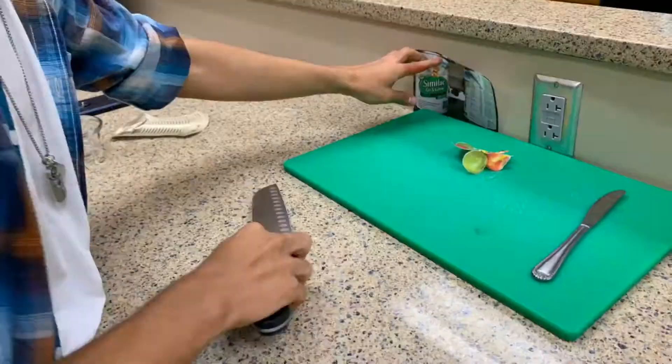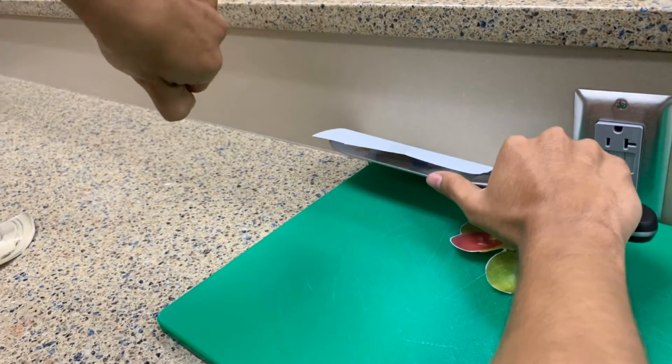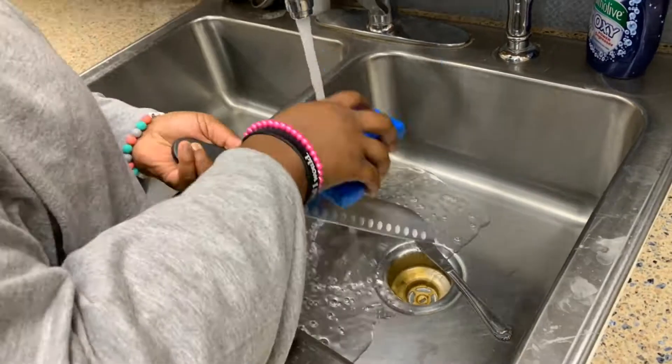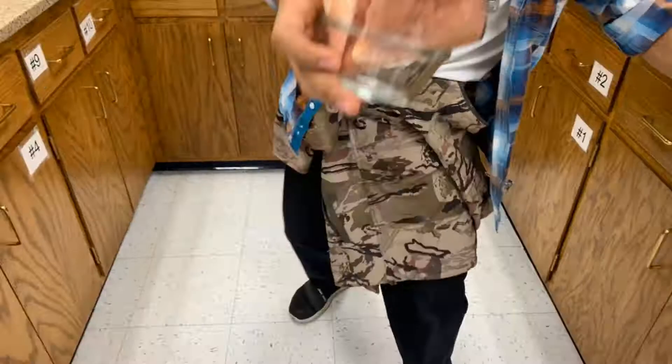Don't open cans with knives — you'll cut your fingers off. Wash knives separately, don't bang knives together, and don't slip on paper that looks like water or on actual water. Don't break glass.